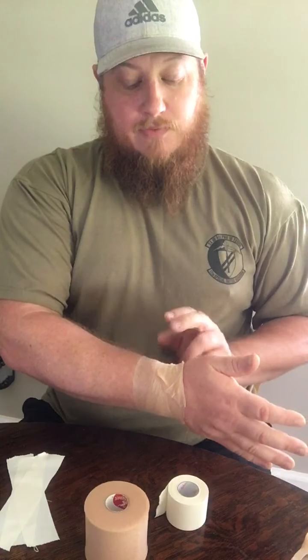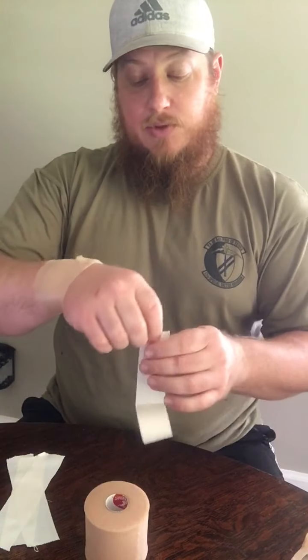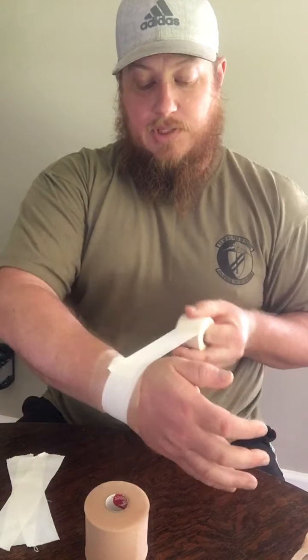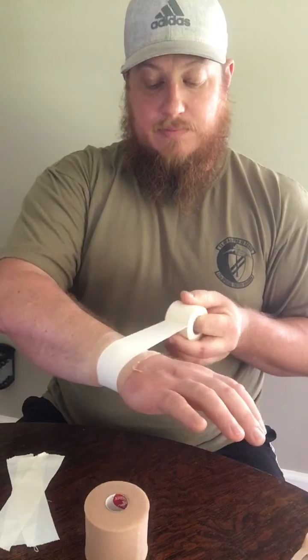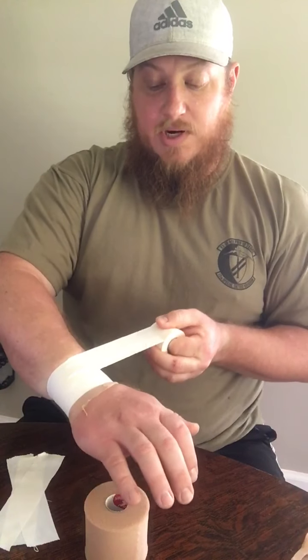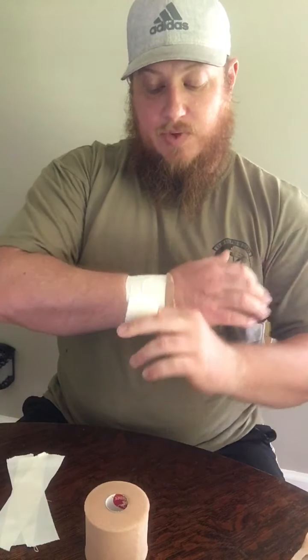For this tape job I kind of want to come up to this natural barrier where my thumb starts. From here you're going to take your roll of tape, start right here, and then I'm going to go around. I like to try to cover an area that's about one and a half to two times the width of the tape. From here all I want to do is tear and press down.